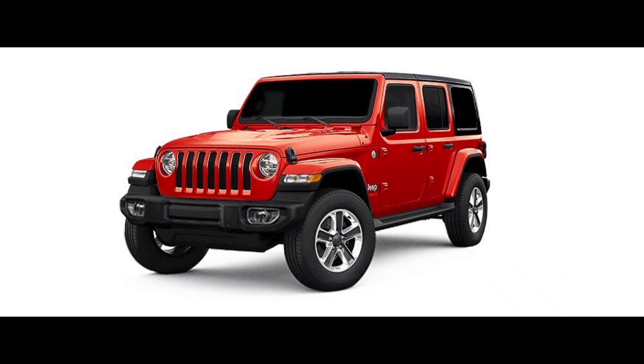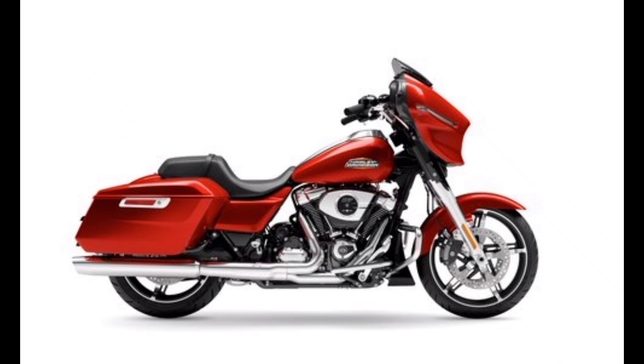The CB300R sits in the 300cc segment, above 200cc and 250cc bikes. This segment includes competitors like the RR310, RTR310, and BMW G310. Compared to those bikes, the CB300R holds up well in build quality and engine performance and is trustworthy for long drives.